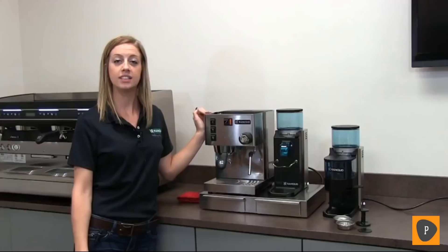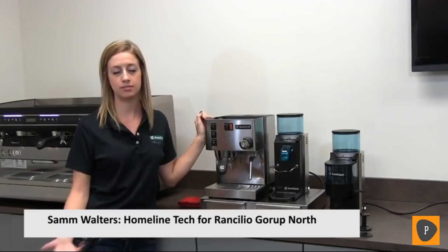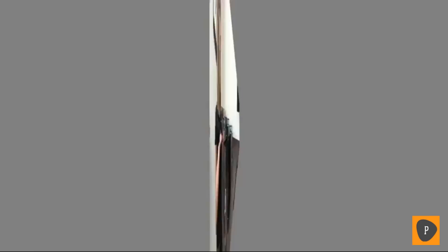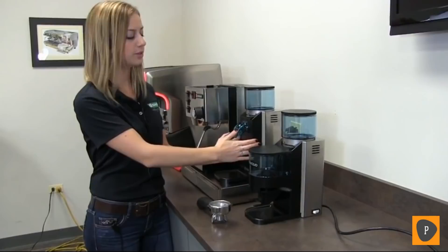Hi, my name is Sam and I'm the technician here at Ranchilio for Homeline Machines — the Sylvia and the Rocky. We want to show you today some of the basics of our machines. Ranchilio offers two different models of our Rocky Grinders: the SD, which is sans doser so it doesn't have a doser on it, and the SS, which has a doser on it.